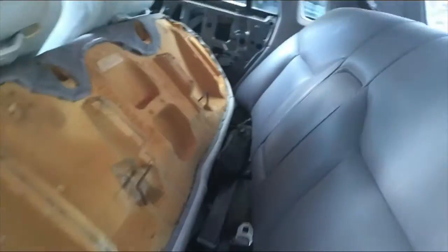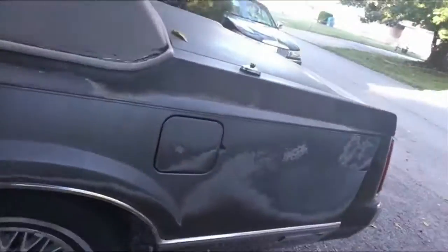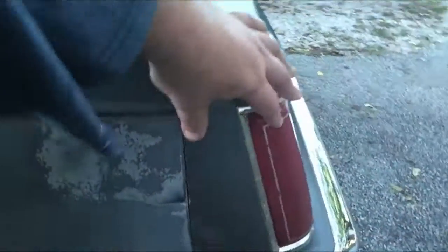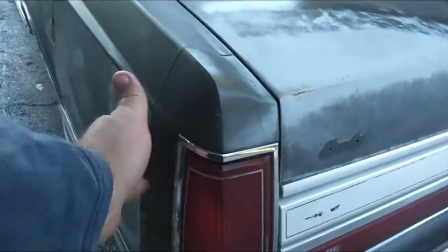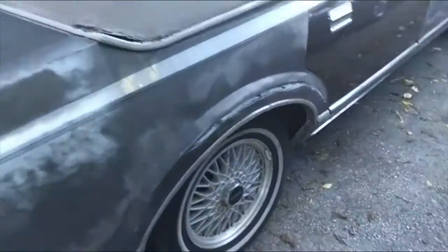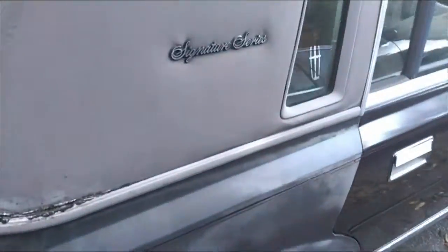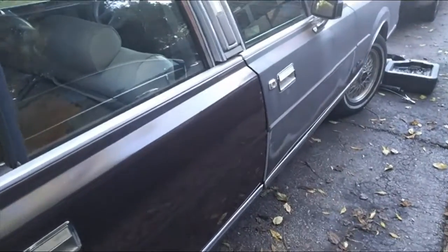I have new seats for it — as you can see, I still haven't got the back ones in. It still needs tires. We had to replace this tail light housing — you can see the color difference. He had sideswiped his garage; he was a little old man who got to where he shouldn't have been driving.